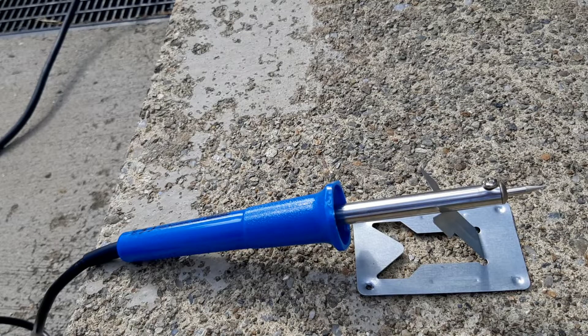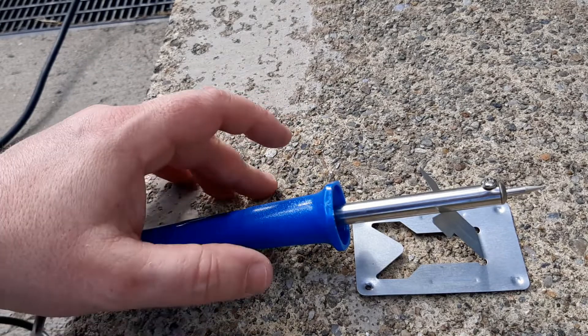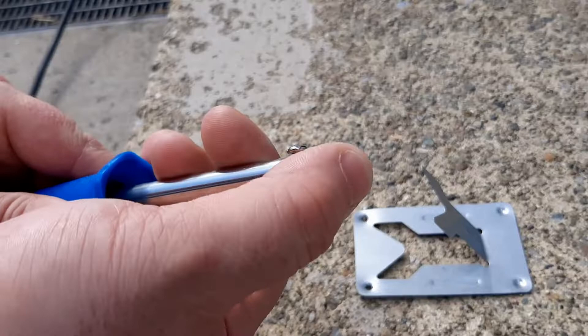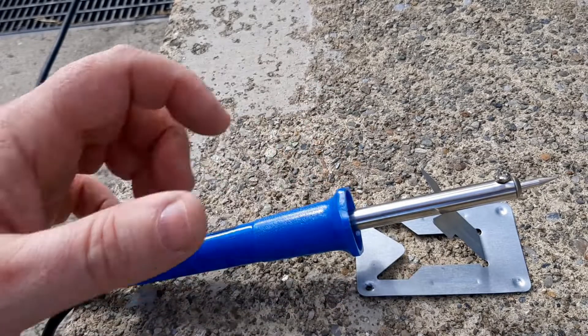I've got this brand new soldering iron and it's got this little stand. It's a 30 watt for small electronic soldering. But apparently there's a process you have to do when you get a new soldering iron. It's called tinning the tip, and that involves coating this tip with a uniform, nice bit of solder to start it off.